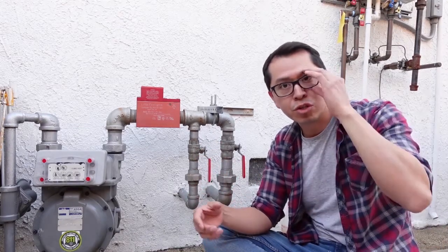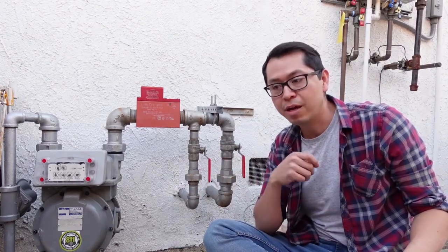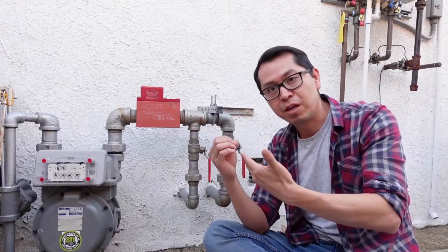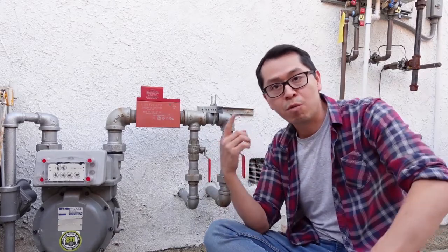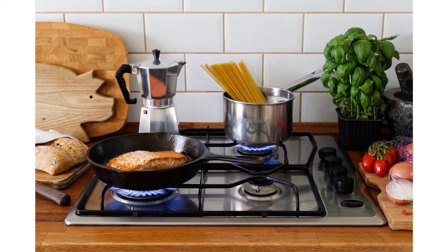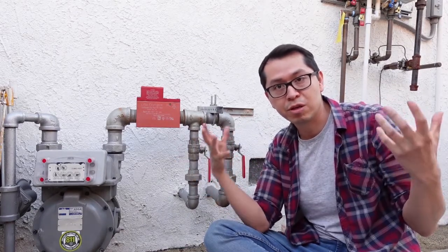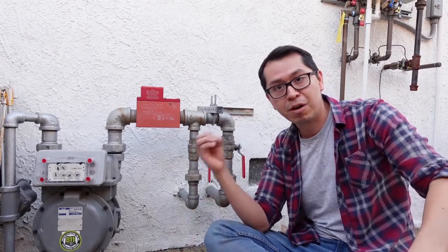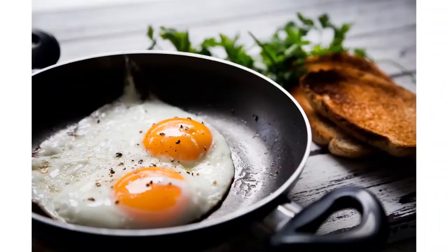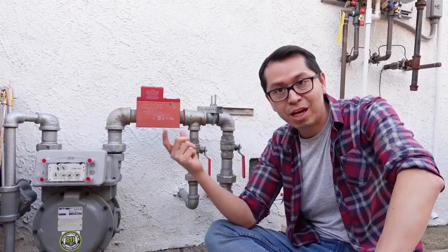The reason the city wants you to install the correct gas size line comes down to the pipe delivering enough gas for your appliances. If you have your water heater running, your dryer running, and you're cooking on your stove all at the same time — if you have a small gas line, there's not going to be enough gas for all the appliances to work properly simultaneously. Having a bigger gas line means when you turn on the stove to cook an egg, the flame will be normal size instead of tiny. That's why you need to install the correct type of gas line.